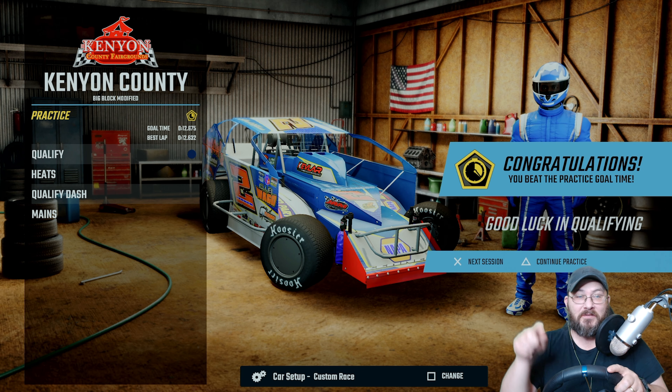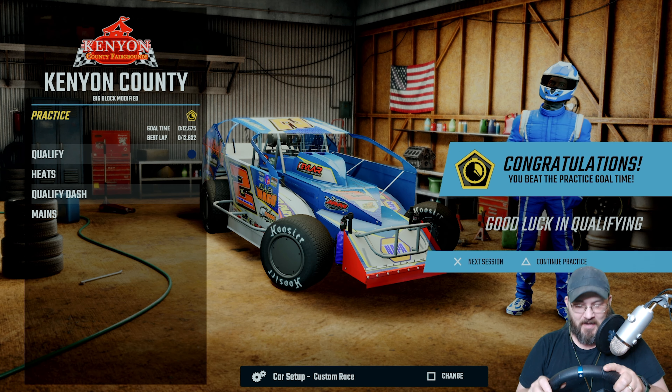Hello guys, welcome back to another video here on the channel. We're doing a big block modified setup for Kenyon County custom setup, so let's run some hot laps.